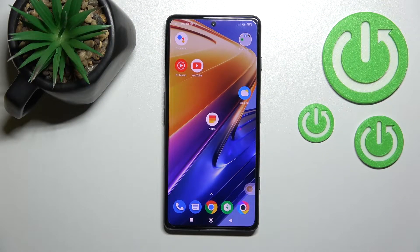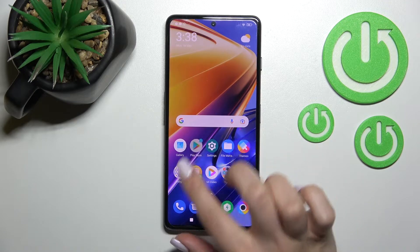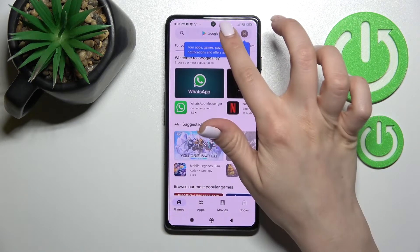Welcome to the Infertive Mix. I'm Amy, using a POCO F4 GT, and I'll show you how to check battery temperature with the Ampere app on this device. First, you should go into the Play Store application.